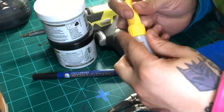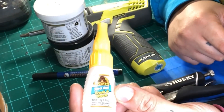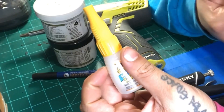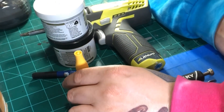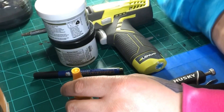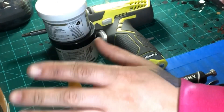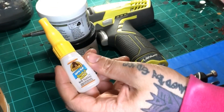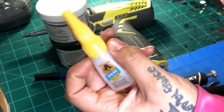Super glue — I use Gorilla Glue. You can use any glue you want, but I've been using Gorilla Glue for years so I stick with that. I also have Loctite, which a lot of people use, and Scotch has a super glue too. Don't try the cheaper super glues — spring for the good stuff because it'll last you a while. You shouldn't be using too much super glue anyway.